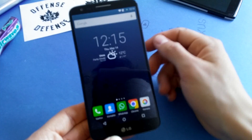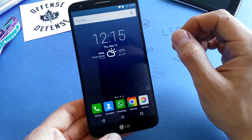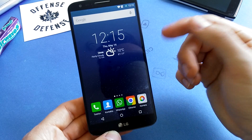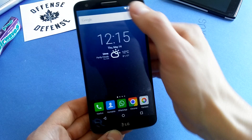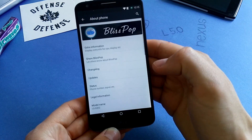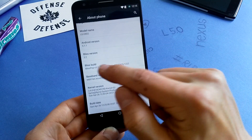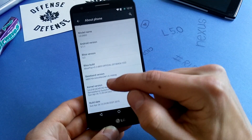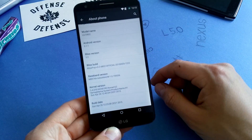What's up guys? DroidCam Rooted back with another quick ROM overview. This time I have the BlizzPop official version on my phone, which is 5.1.1. This is the LG G2, the D802 variant. Let's check out the about phone section just to confirm that I'm running 5.1.1. This is BlizzPop version 3.2 and it's an official release featuring the new Blackbird kernel for the G2.